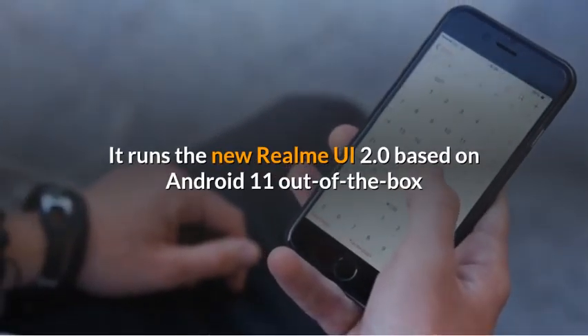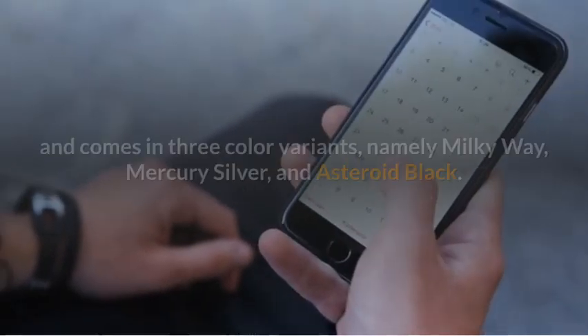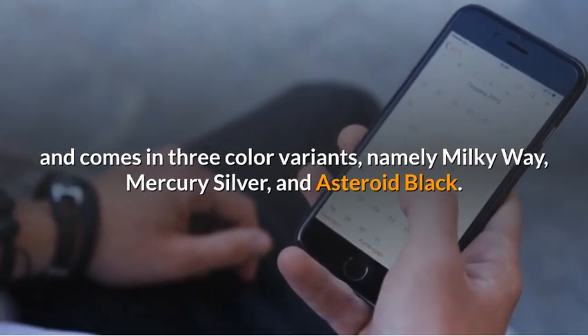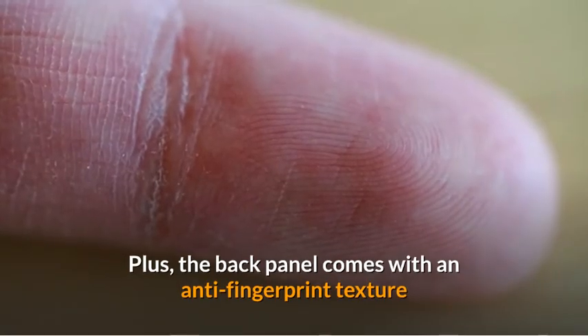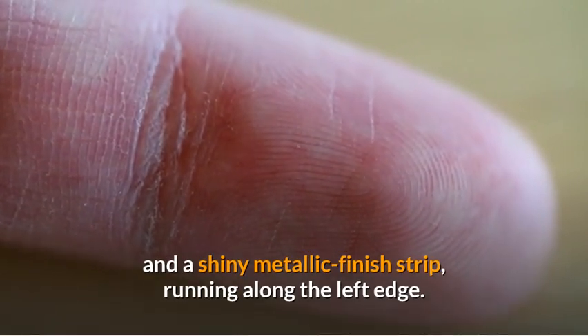It runs the new Realme UI 2.0 based on Android 11 out-of-the-box and comes in three color variants, namely Milky Way, Mercury Silver, and Asteroid Black. The back panel comes with an anti-fingerprint texture and a shiny metallic finish strip running along the left edge.